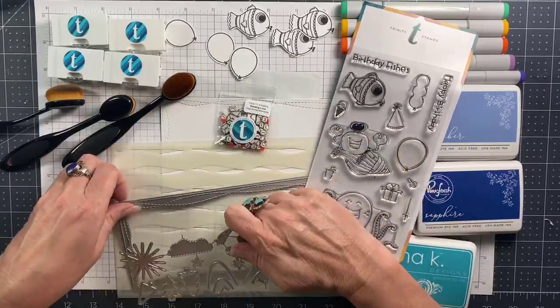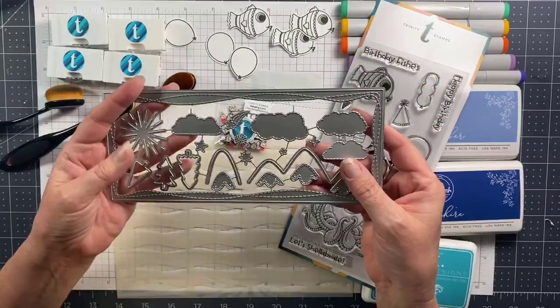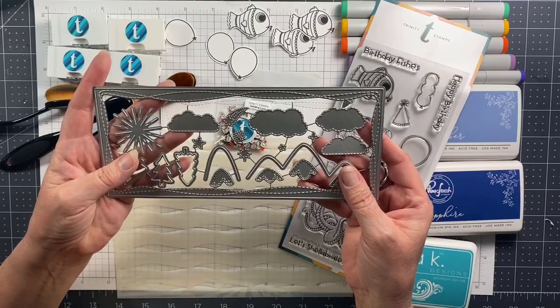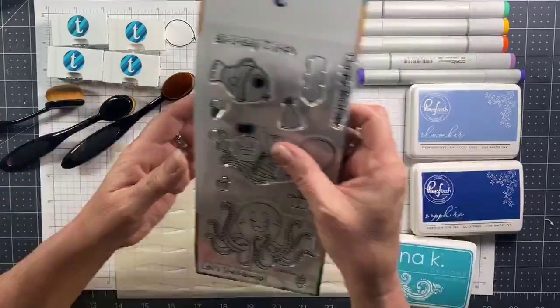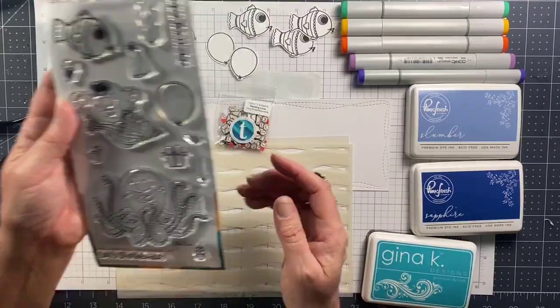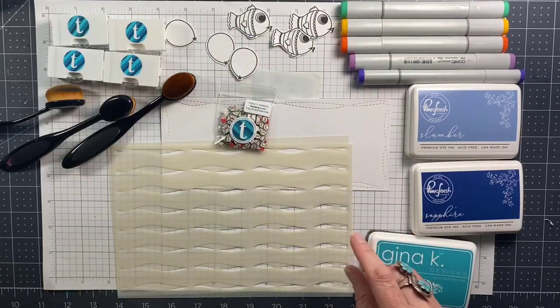This die set comes with both a stitched slimline frame and all of these other elements on the inside — you can see a lot of these have stitching elements as well, and it's a scene building set. The stamps I'll be using are the Shellabration birthday stamp set with these little fishies and balloons.